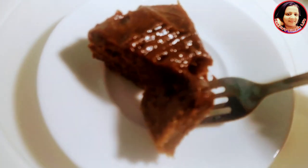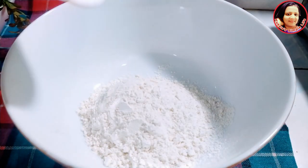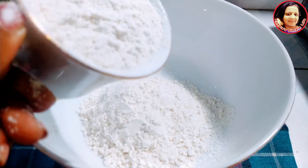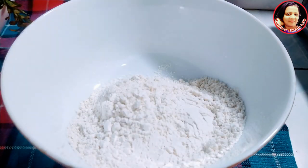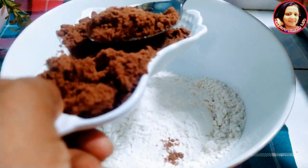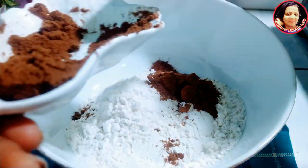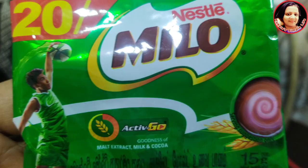This is how to measure the oil in the pan. 1-5 grams of salt. Then add chocolate powder. This is 1-5 grams of milo.